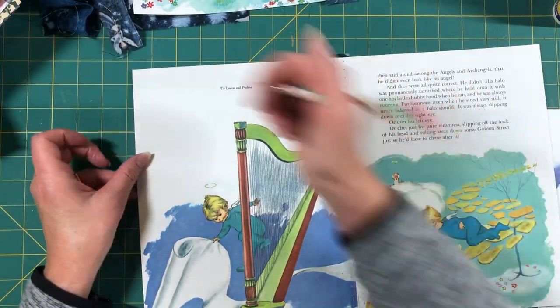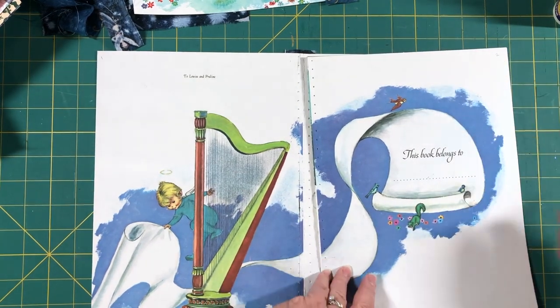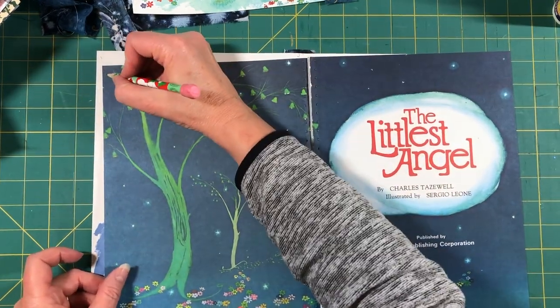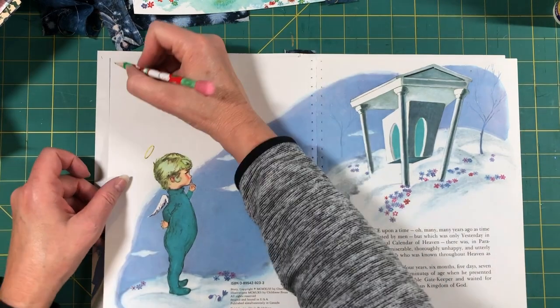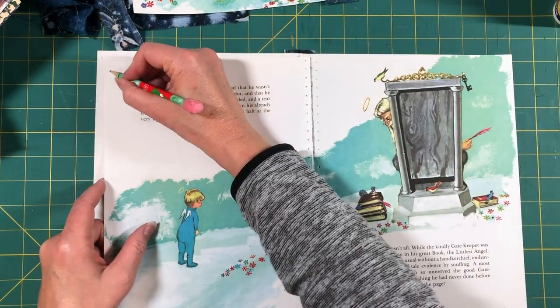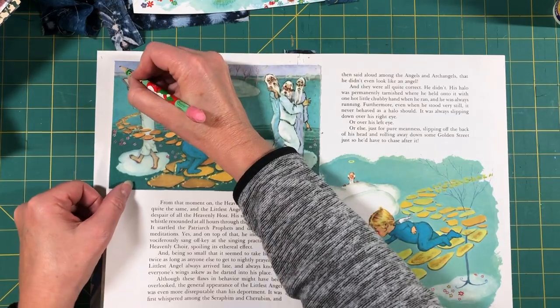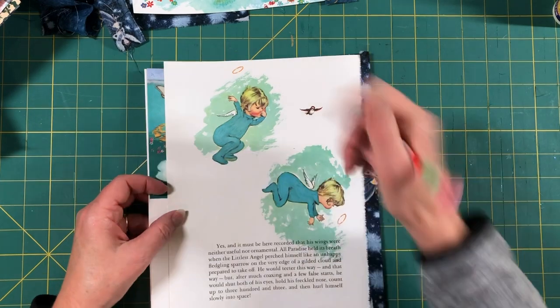If you're afraid about getting your pages out of order, I would recommend that you go through and number them. I'm going to go through and number them very lightly — one, two, three, four, five, six, seven, eight, nine, ten, eleven — because later you're going to go back and erase them.